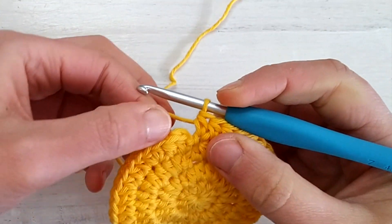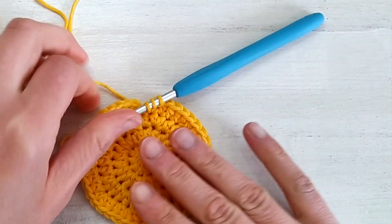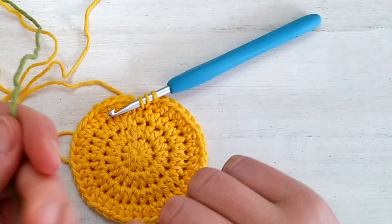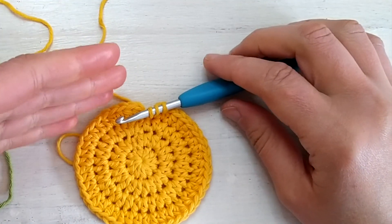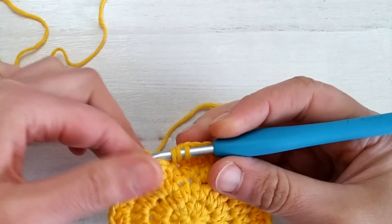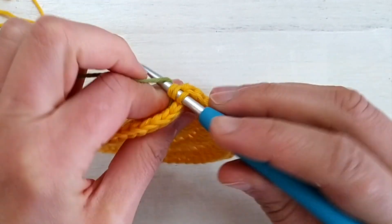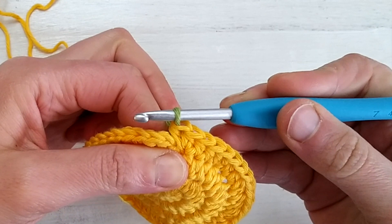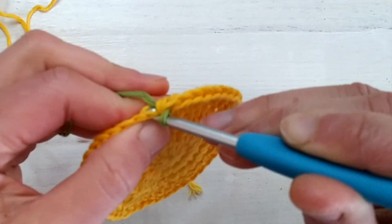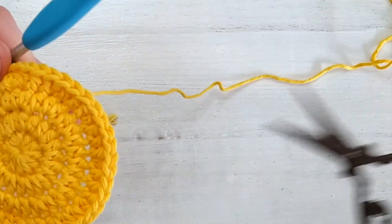Since I started this round with two half double crochets, I now make one last increase. For this last round of the circle center I'm going to switch to my green yarn. Instead of completing the stitch with yellow I place the yarn behind my work, yarn over with the new color, pull the green loop through, and join the round with a slip stitch into the first stitch of round four. Then I cut the yellow yarn.